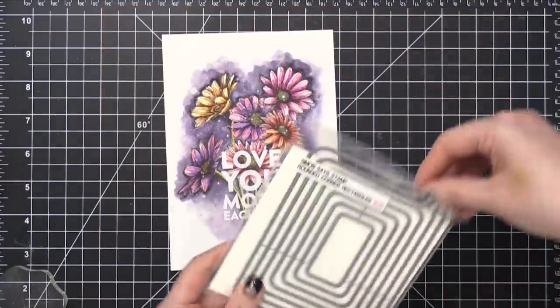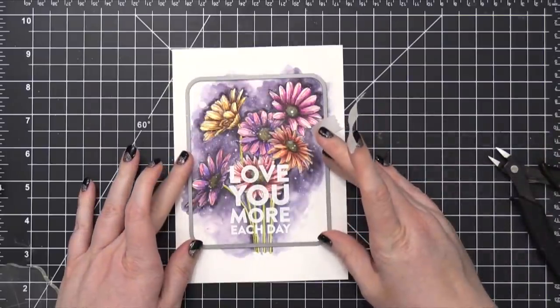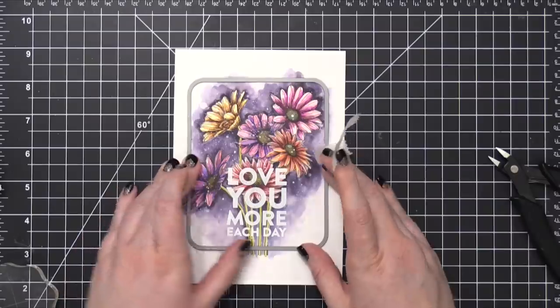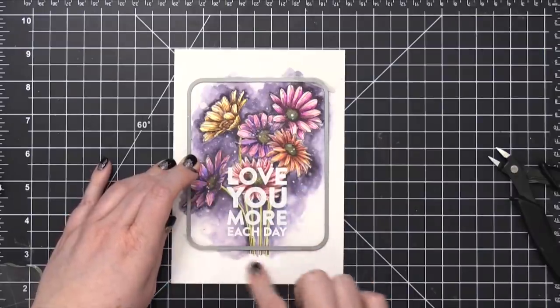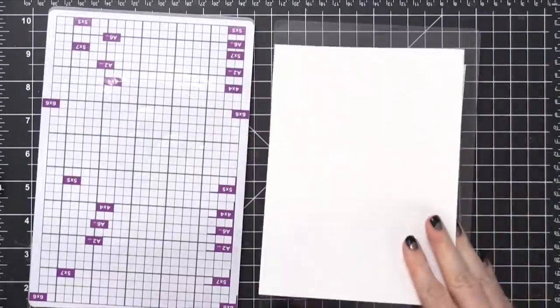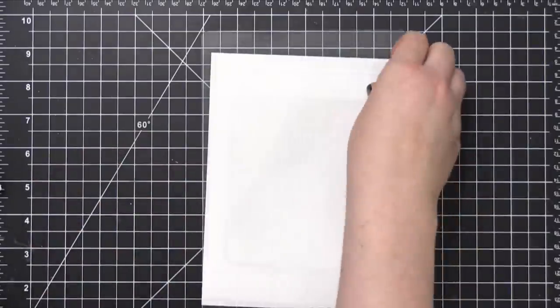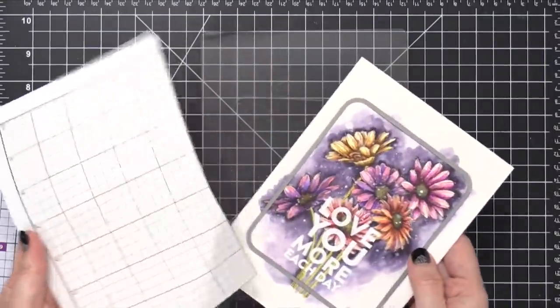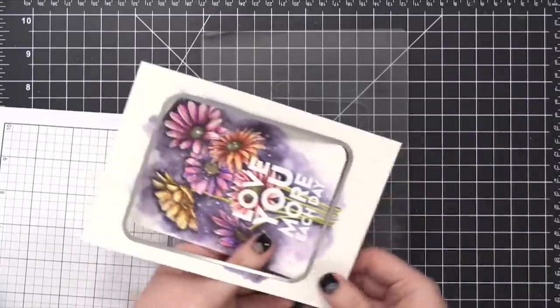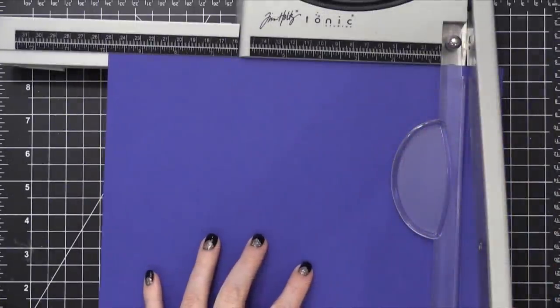I'm going to use some new dies from the release — the rounded corner rectangle die set. I'm using the largest rectangle, holding it in place with micropore tape while I run it through my die cutting machine. Just to make sure no color transfers to my cutting plates after all that gouache and watercolor, I put down a piece of scratch paper to catch any paint. After die cutting, it's all cut out. This rectangle set is interesting — the largest rectangle is actually four by five, so I'm making a slightly odd sized card today at five by six.